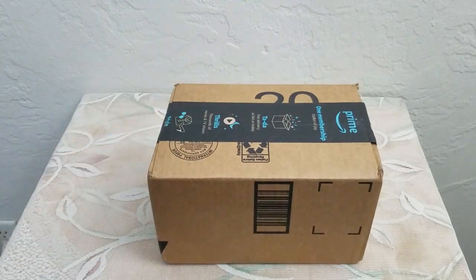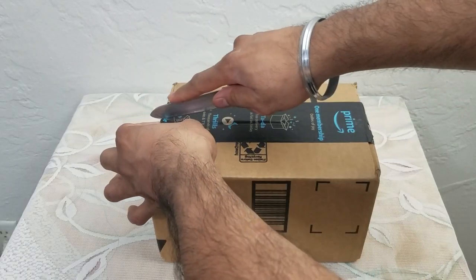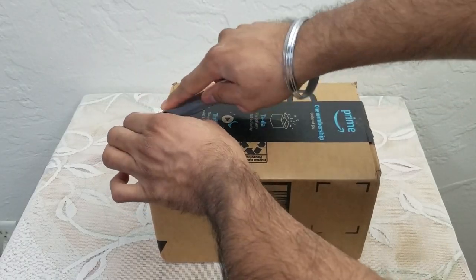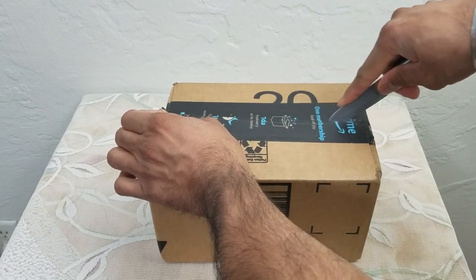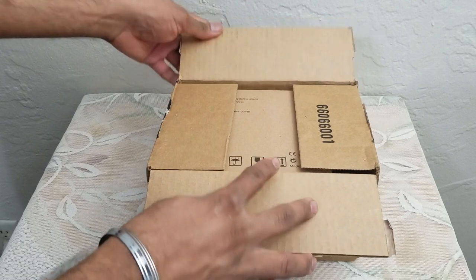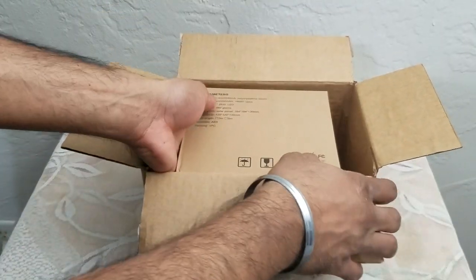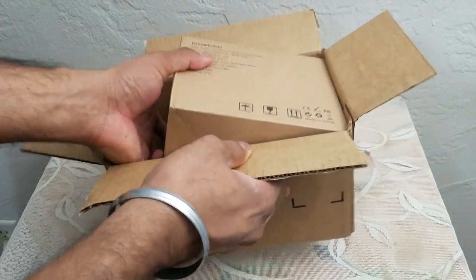What's up people, Manard here coming to you with a video. This time we're going to be unboxing and also reviewing a product that can not only be used on a daily basis, but can also come in handy in severe weather conditions like a hurricane or a snowstorm when the power goes out. It's very versatile — it can be used indoors and out.